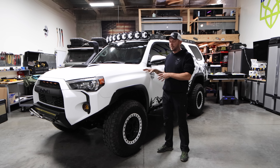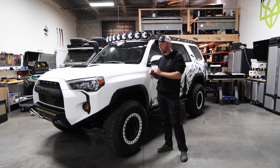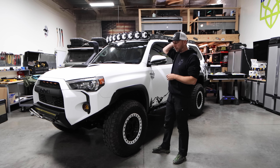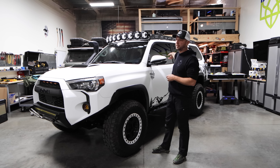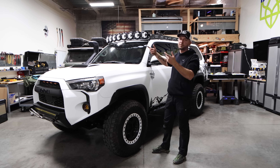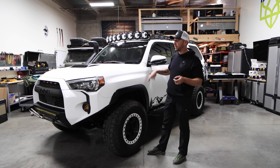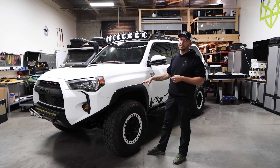Okay, so this is going to be my wife's rig. This is a 2021 4Runner TRD Premium. The reason we got the Premium is because it gives you the leather seats — they're actually really good and comfortable. Unfortunately didn't get the sunroof; it wasn't available. And this is a non-KDSS version.